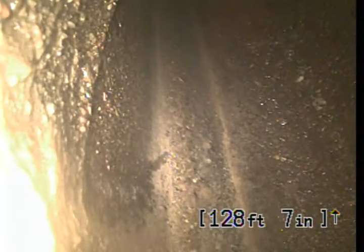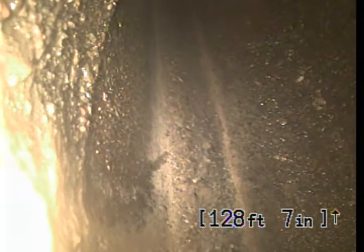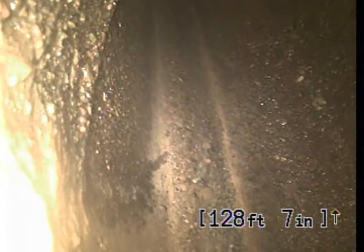Good morning, this is Kyle with Bulldog Rooter. Today's date is Monday, August 5th, 2024. This is a video upload for job number 59464265.